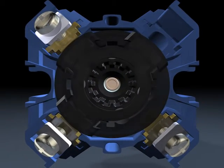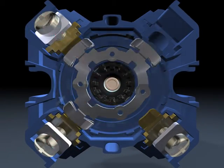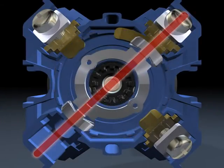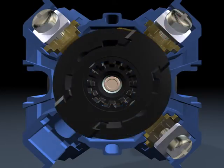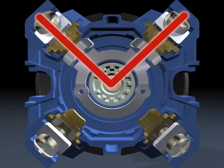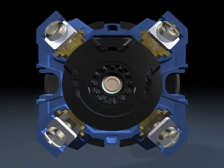Rotating contact bridges in T, I, and L-shape are available to suit various switching configurations.